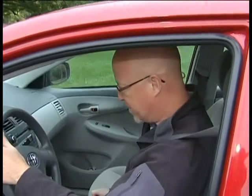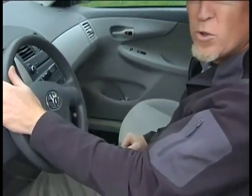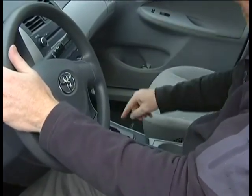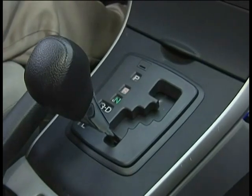If that doesn't work, take your gear selector and drop it into a lower gear. By putting it into a lower gear, like right down into low, it's a lot easier to slow the car right down.